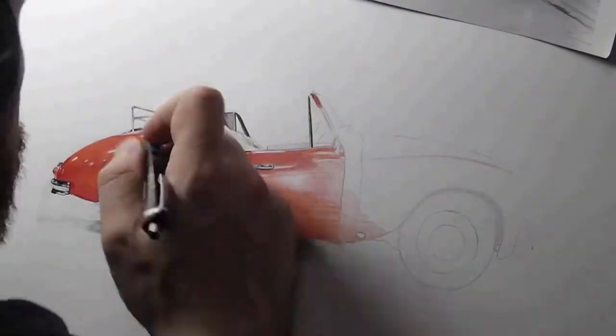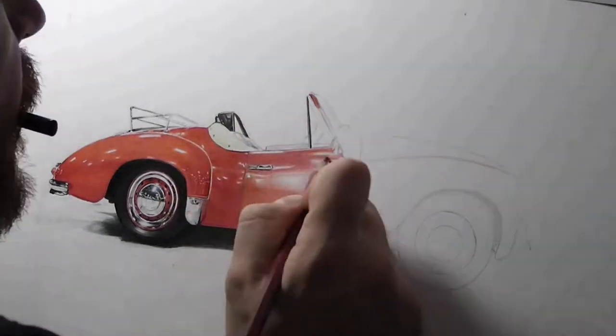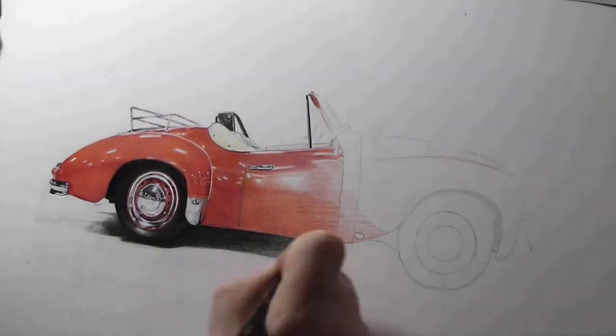There you are — ta-da! And that's because I did some of that at the Footman James Classic Car Show in 2018, just gone.